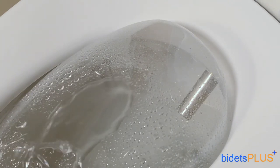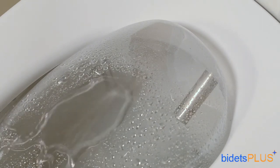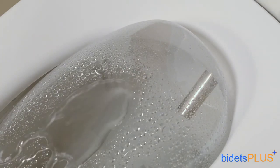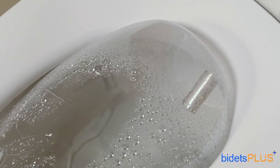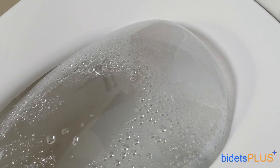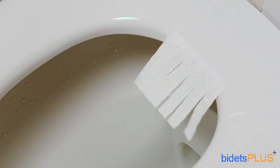Water temperature and water pressure are also adjustable. Now we're demonstrating the oscillate feature, which moves the nozzle back and forth, extending the cleaning area. Here's a view of the air dry — use this feature when done washing, as it helps with residual moisture.